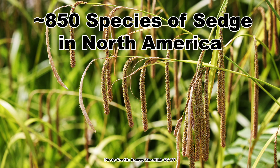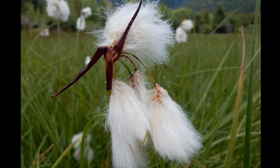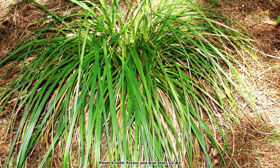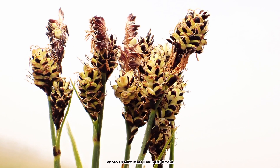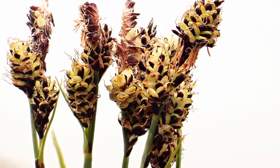the family Cyperaceae, which is represented by around 850 species in North America. The sedges are a diverse family, with several species being quite showy and attractive, making them well suited to the pollinator garden. The foliage of many species is attractive in both growth form and color, but it is the wide range of seed head shapes, which vary greatly depending on the species, that tend to draw people to the sedges.